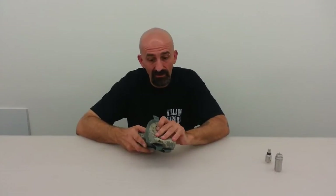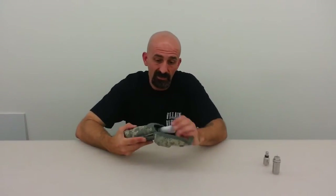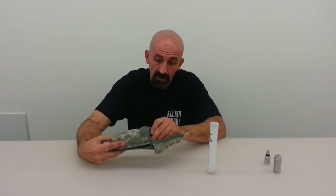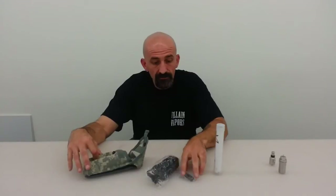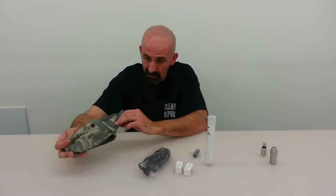This is the V3 Tronix 50K mod. It comes in a little pouch. Inside the pouch is the mod, the charger, and two Efest 18350 button top batteries.